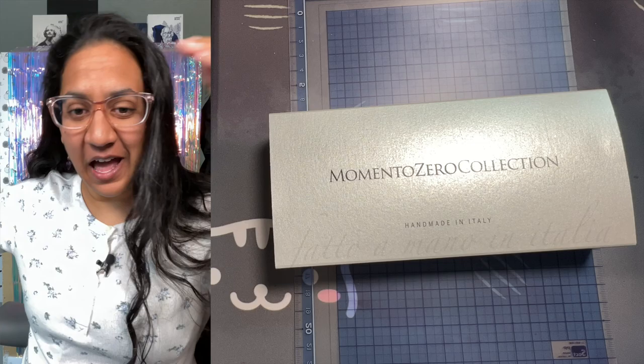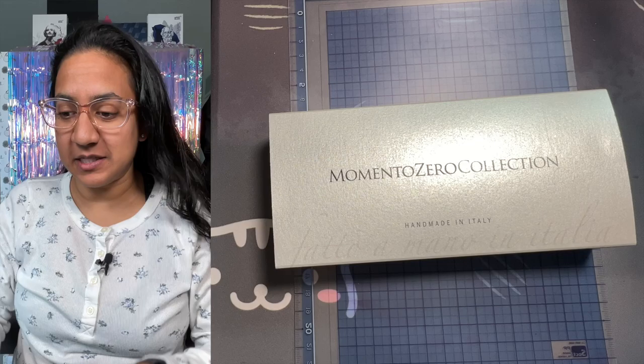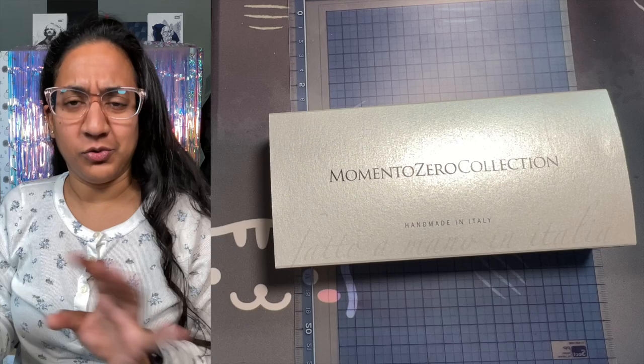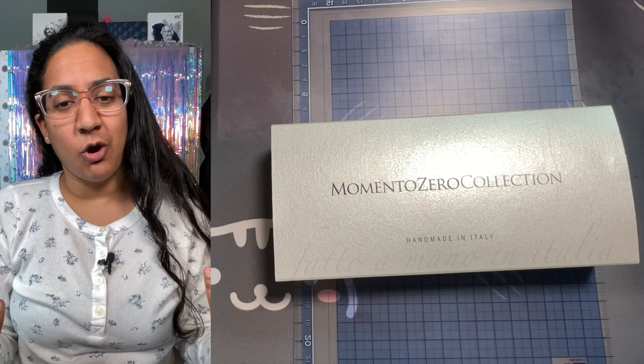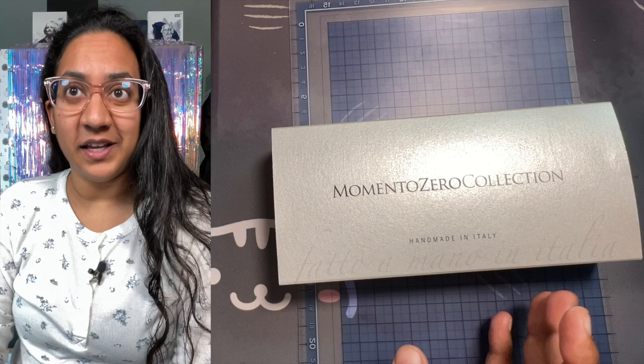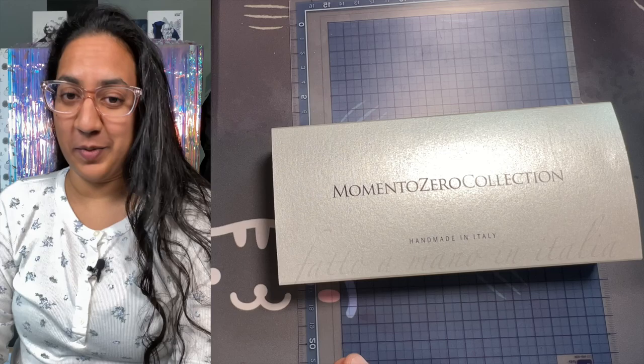Hello everybody, happy Friday! Today's video is specifically planned for today because this pen is launching today. If you're watching this video, you should pause it, click the link in the description and go see the pen right away — but don't pause it! I'm Aziza, this is the Gourmet Pens channel. This pen was sent to me by Stilo a Steel because this is a special release they're doing, and it's very much fitting for Gourmet Pens.